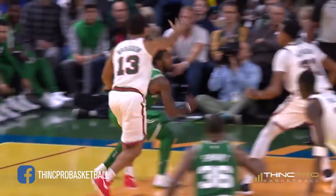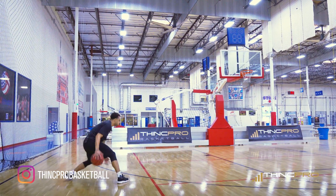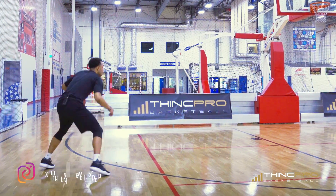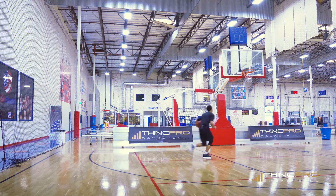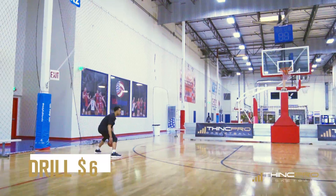That is what the move will look like. One last time I will put it all together for you. Full speed coming at you right now.